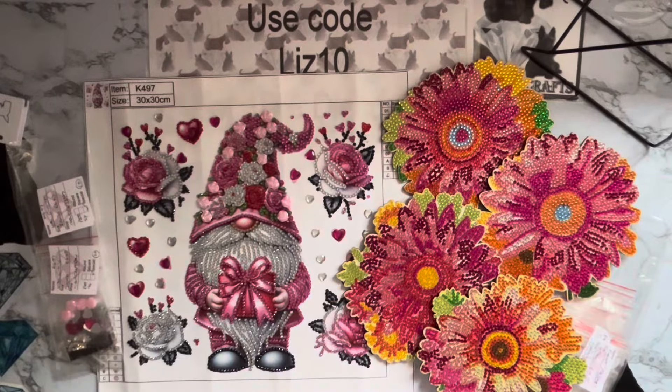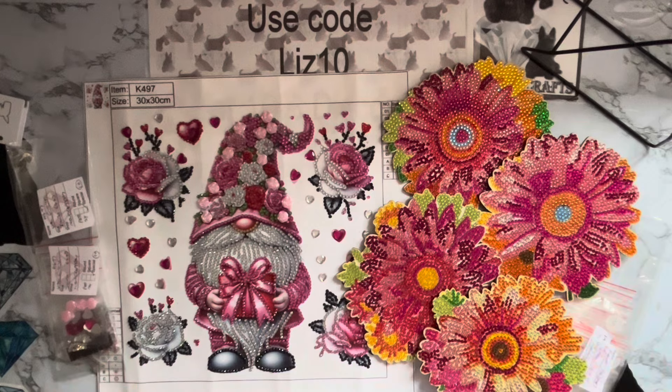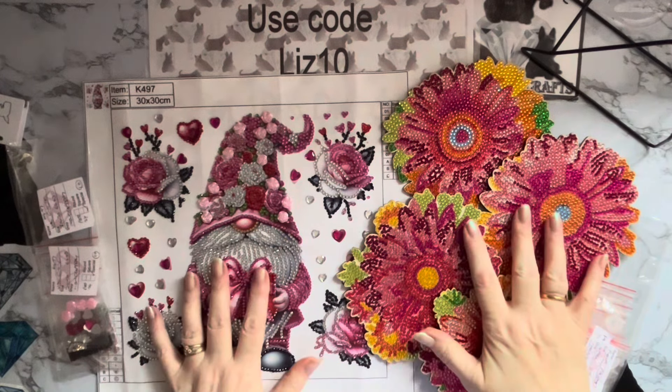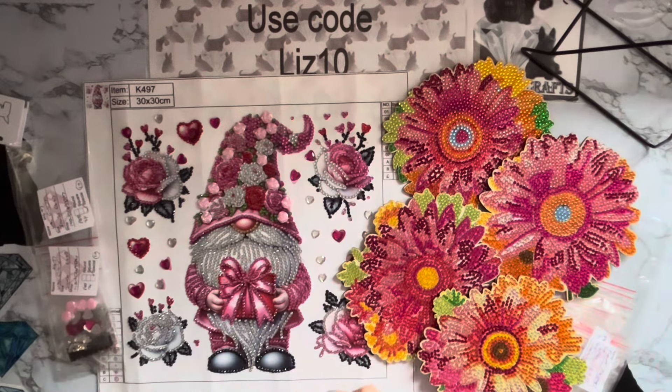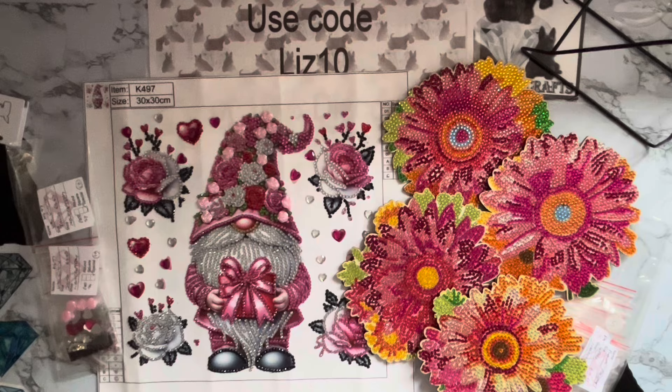Hi everyone, Liz here. Thanks for stopping by. I thought you might like to see a couple of compilations that I've done. These were sent to me by the good people at newcraftday.com and they came in my February package, so if you check out New Craft Day's playlist in my playlists — these were at the beginning of February this year.